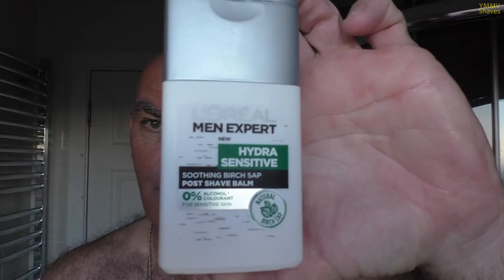Warm water rinse, cold water rinse. Post shave as it is feels superb. Witch hazel — not going to bother with it, don't need it. Post shave is that good. I'm going to put some balm on — I've got some L'Oréal Birch Sap balm. It's a very, very liquid balm, very thin. It's not a heavy scent — it just soaks straight in.